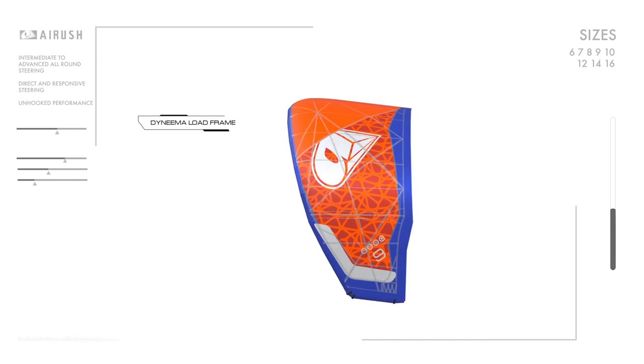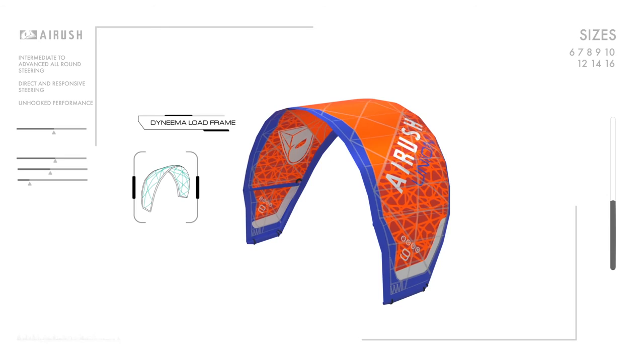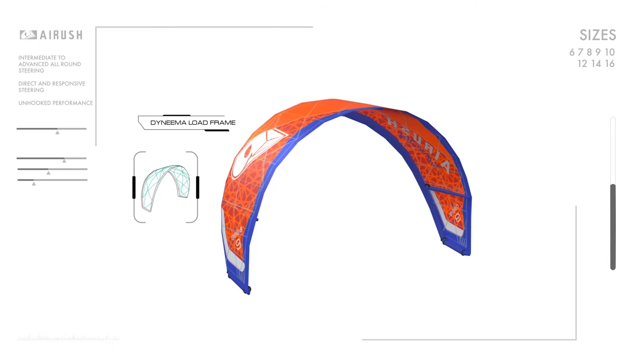The Airush load frame is the only construction on the market that does not rely on the canopy to support the primary load. This load frame comprises a web of Dyneema, while the other guys rely on a thin layer of polyester material to carry the hundreds of kilos of load. If you compare it to the first generation load frame, the strength-to-weight ratio for the Dyneema is about 40% higher than for Aramid.